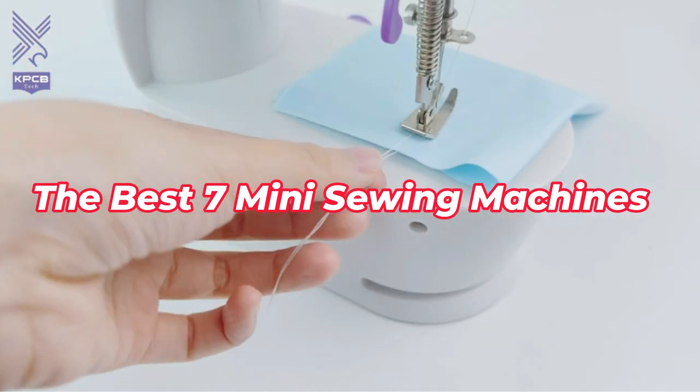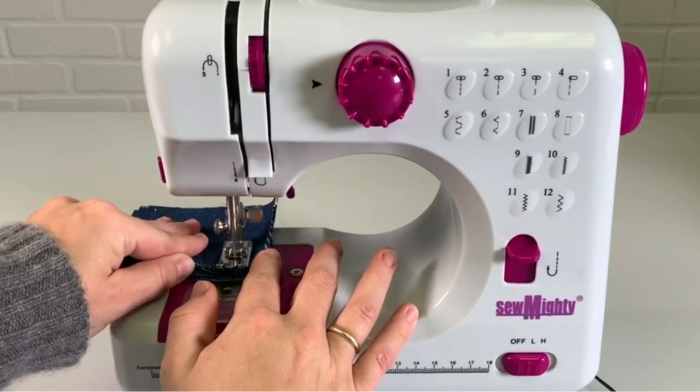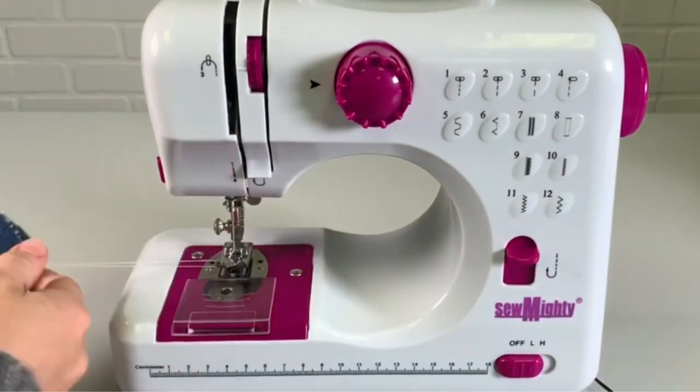Here are the best 7 mini sewing machines for this year, so let's delve into the list right away. I'll include the links to these products in the description. Let's get started.